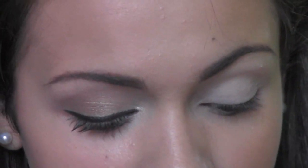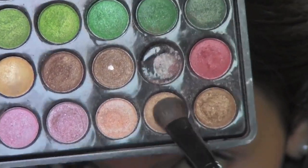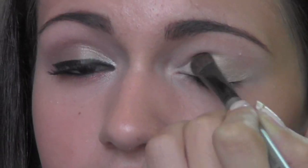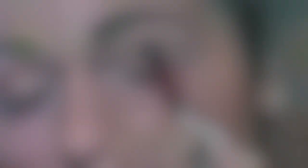Okay, so I'm going to be using my BH Cosmetics 88 Shimmer Palette. I haven't used this in a really long time. I'm going to start off with this light shimmery tan base color and we're going to place this all over the lid of our eye — just all over the lid, and don't bring it up.